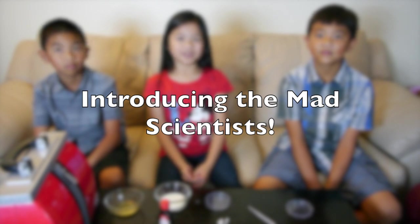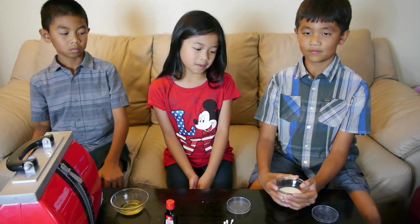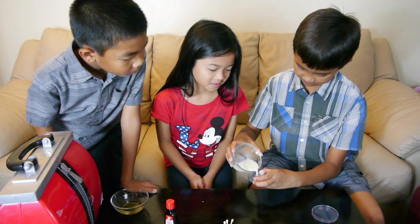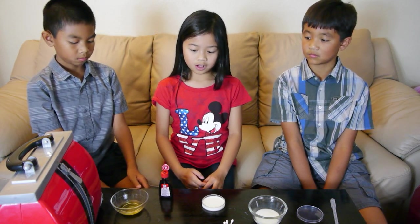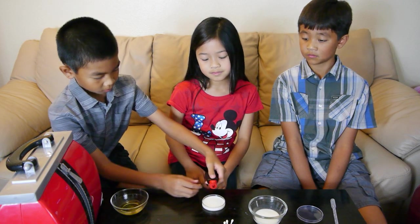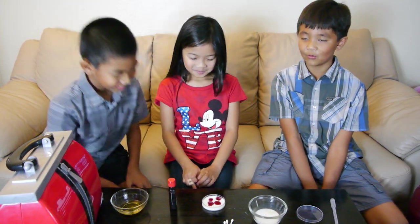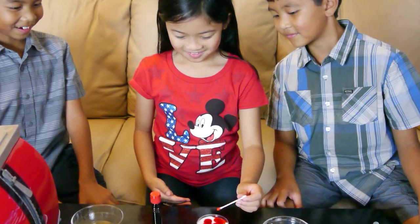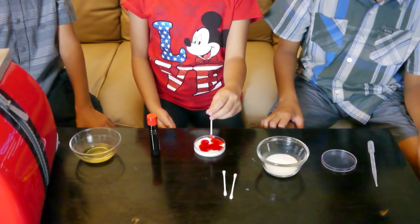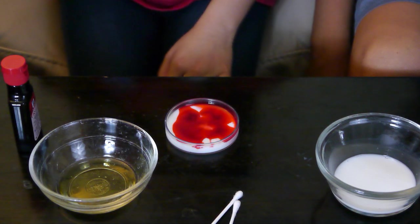For our first experiment, let me introduce you to my lab assistants, Luke and Leo. First, you fill the pet treat dish with milk. Then you add your food coloring all over the pet treat dish. That actually looks pretty. Try touching the milk with a cotton swab — let's see what happens. With a pipette, add one drop of liquid dish soap to the pet treat dish.